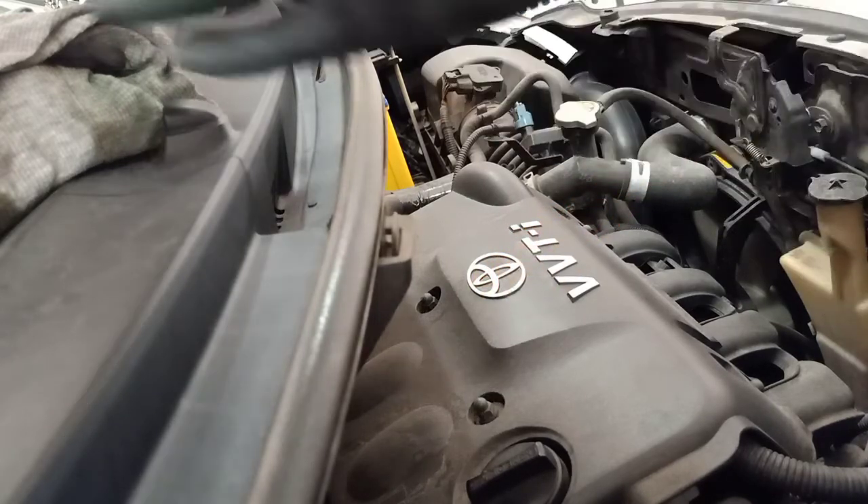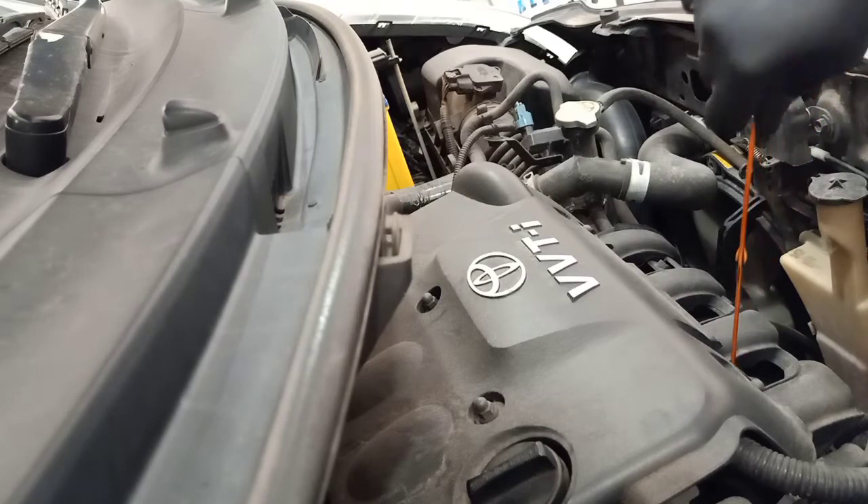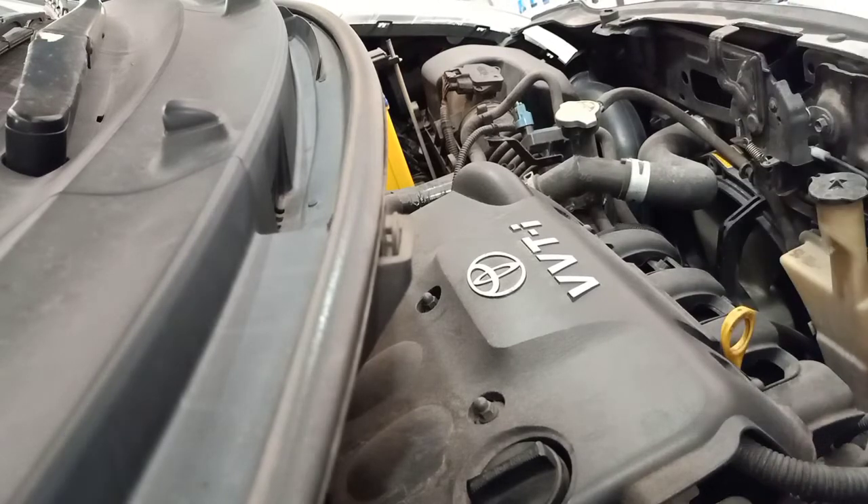That's how you change your oil and oil filter on a Toyota Yaris. This is pretty much the same procedure for most small Toyotas — Camry, Corolla — maybe just a different oil filter, but the process is the same. Thanks for watching, hope my video helped you with your DIY service. If it did, please subscribe to my channel for more updates — thanks for watching!